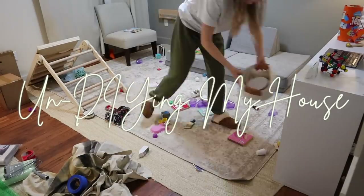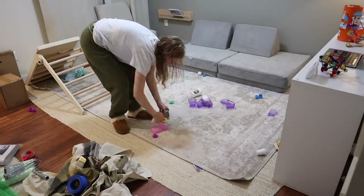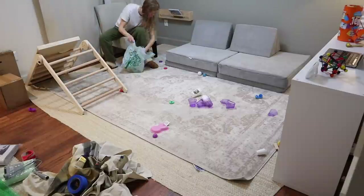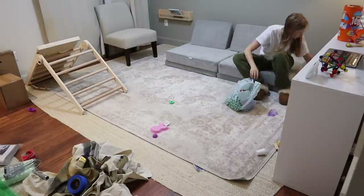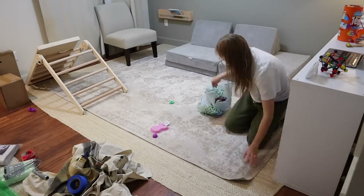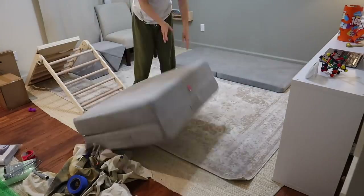Hey guys, welcome back and get ready for completely un-DIY'ing our entire house. If you missed my moving update or moving vlog, I'll link those here for you to catch up on, but we had very short notice to undo everything I've done to this house. So join me on this journey, starting in the playroom, undoing all the paint, molding, and basically returning the house to how we got it.